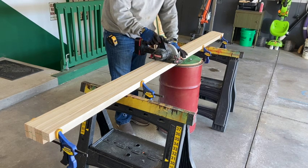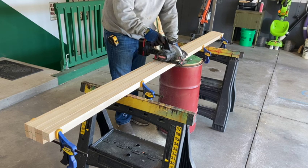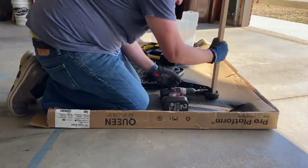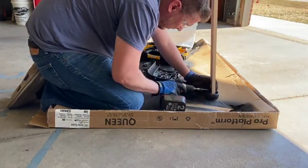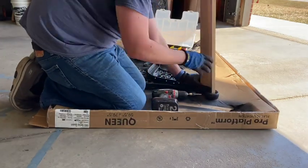I had grand plans of getting cedar or white oak or some other fancy wood, but I really don't know anything about wood, so I got pine — it was cheap. I wanted to make this bench about four feet wide; I cut these a little bit lower than that, about 45 inches.